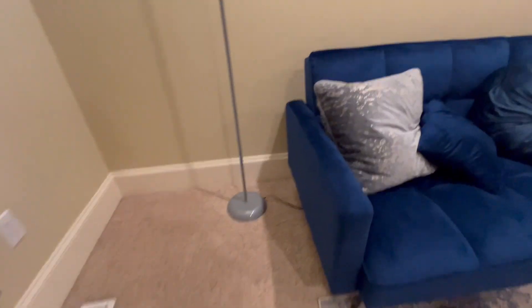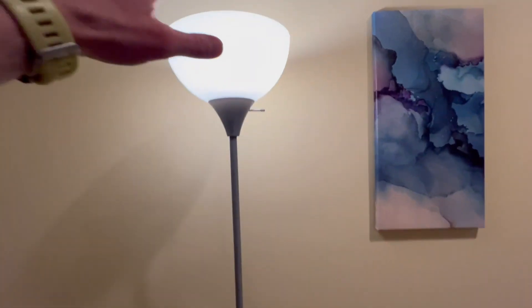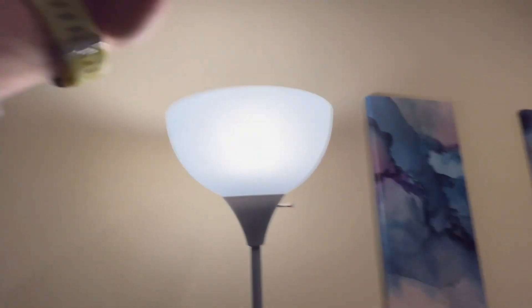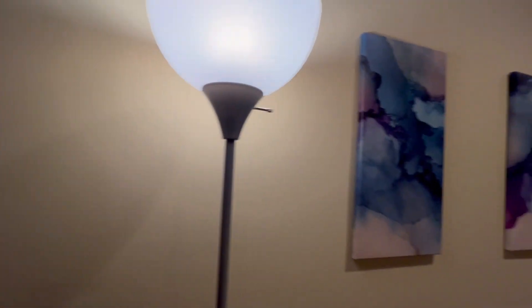All right guys, this is my review of this standing floor lamp. This is very nice — it's got a very modern kind of feel. It opens up like an upside down bowl, opening at the top.